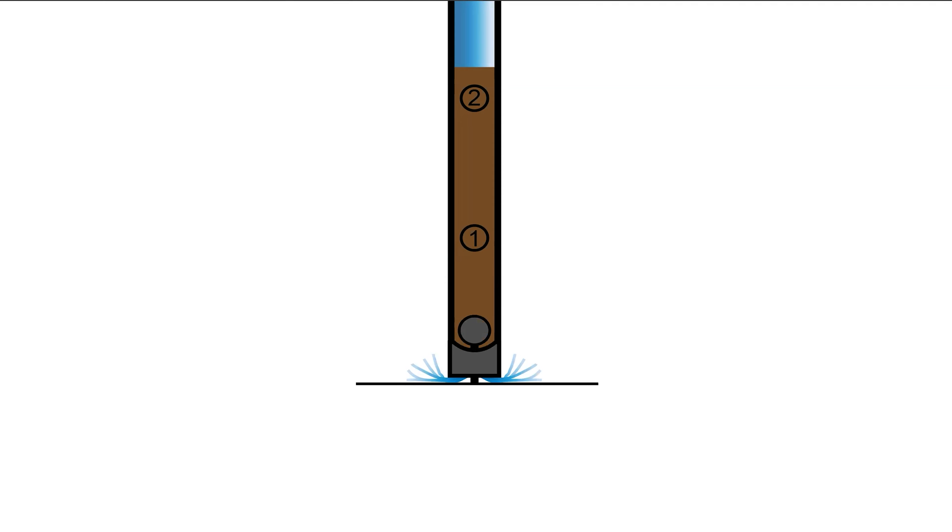There are markers on the sludge judge that indicate the level of the sludge blanket in the clarifier. Finally, there is a ball valve with a pin attached at the bottom of the sludge judge, which allows water and sludge into the sludge judge as it is lowered into the clarifier. A small plastic rod attached to the ball valve allows the sludge judge to be cleared — when the pin is pressed against a solid surface, the bottom of the tube is opened, allowing gravity to drain the contents.